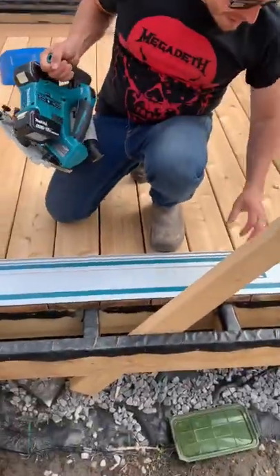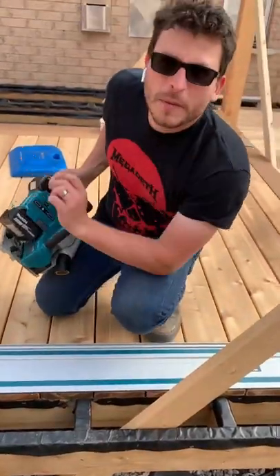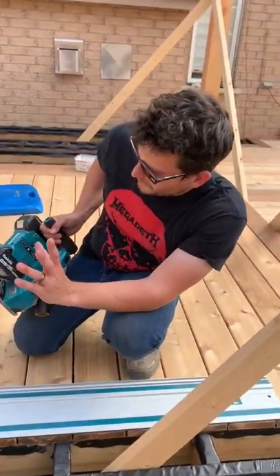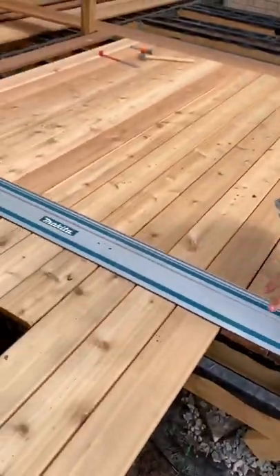Here's how it works. You lay a track down — it's got rubber grips underneath. I laid it down exactly five and a half inches from the edge, because that's where my edge board is going to go, my feature board on the picture frame. And I want to cut all of these that are hanging wild.